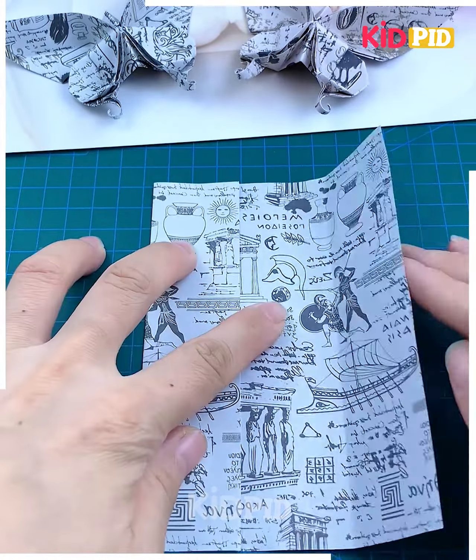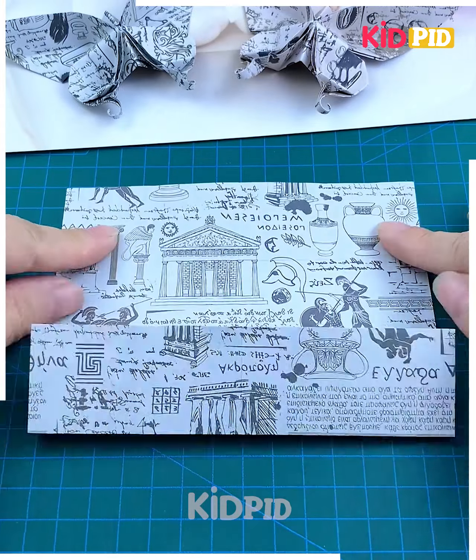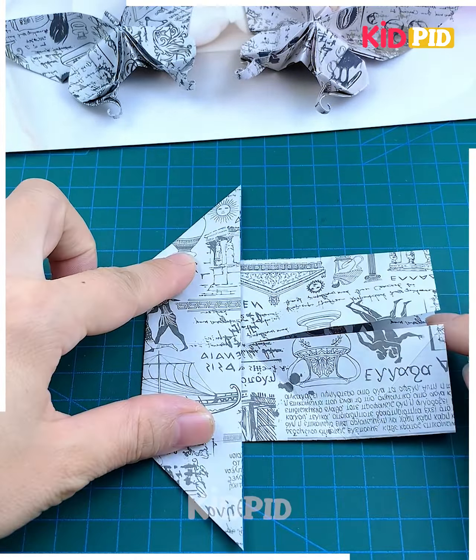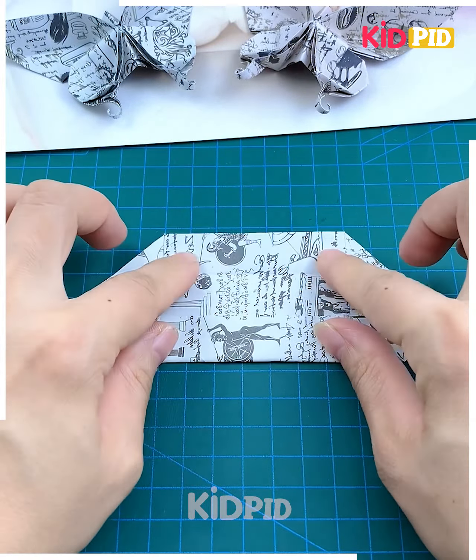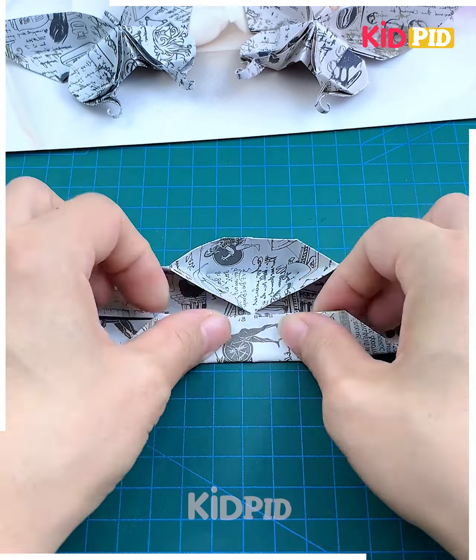Look at this paper origami butterfly — let's make it! Take a square paper and start folding it from its diagonals and its corners. Again fold it, press it, and you will get a shape like this. Flip it and fold it into half, then fold it from its sides.